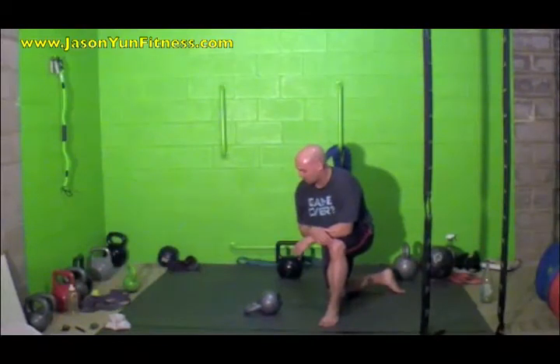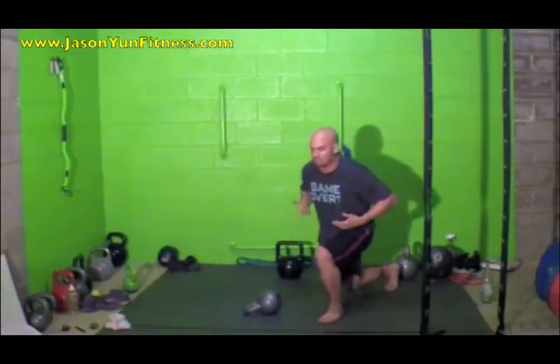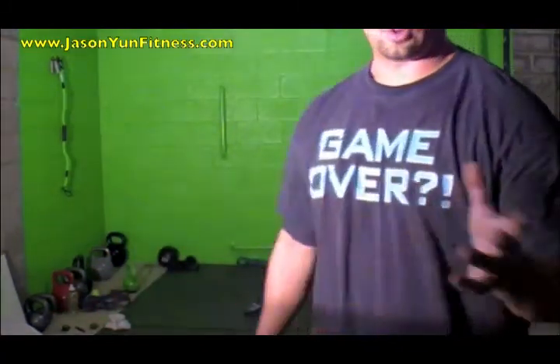So that's the Renegade Row. It's a great exercise for the back muscles and you also get awesome core work, stabilizing all around. You can either do it for reps or for time — give it a try and let me know what you think.